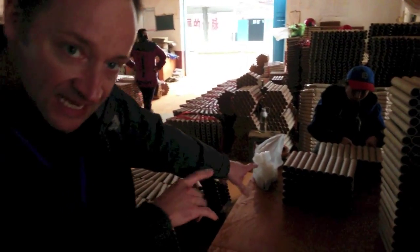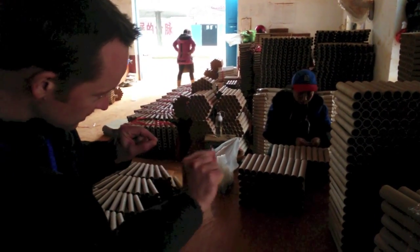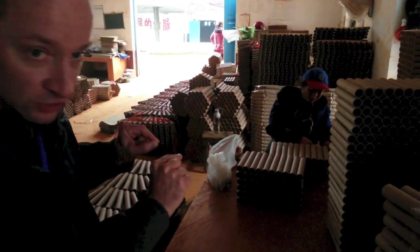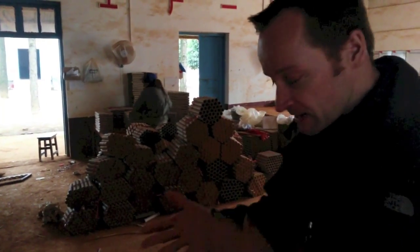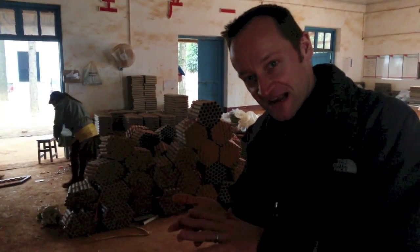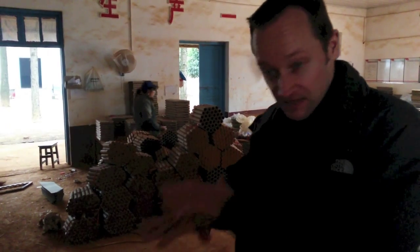Over here, this is a cake being put together and you can see the lady — she's just fitting the fuse in between each of the tubes. Over there, there's some fan cakes being made. The lady there was actually pasting each line of the fan cake together, putting cardboard tube fans down.